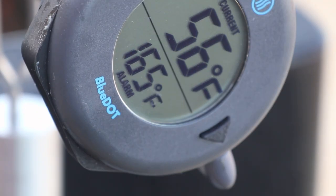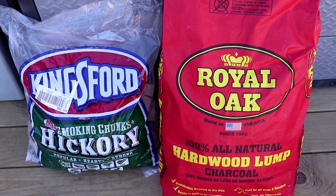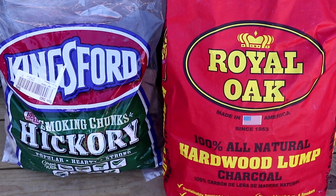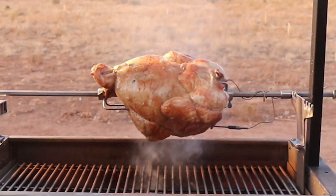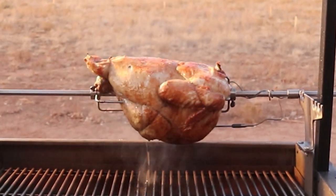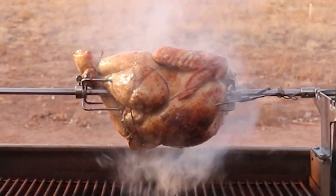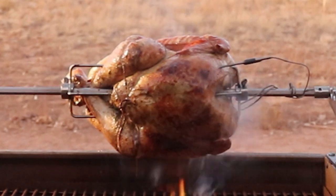That's when the turkey will be done, and as you can see it has a very easy to read display. For cooking fuel, I am using Royal Oak lump charcoal and Kingsford hickory smoking chunks. Here is the turkey a little over halfway through the cook, and as you can see the bird is cooking very evenly. You also see the occasional flame from both the hickory chunks and the juices from the herb butter.